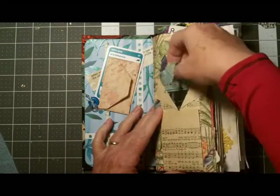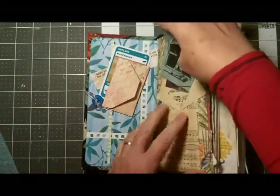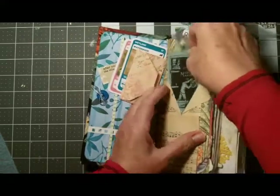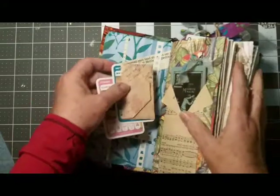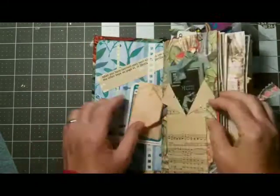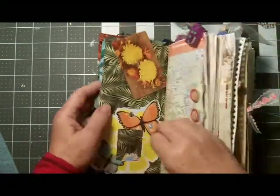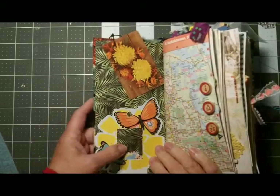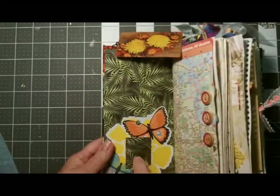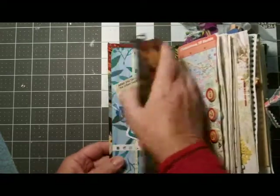Let's go in and take a look. In the first signature we start off with a little pocket made out of a vintage piece of music, and it's got some little bits and bobs of ephemera and tags. Here are some cards that Leanne sent me — thank you Leanne — and an envelope with some other things in it. The next page has a little pocket that's clear, with butterflies and birds and glitter.